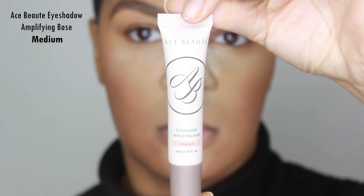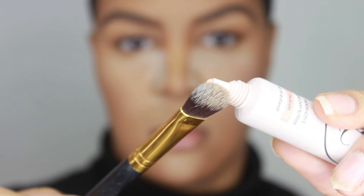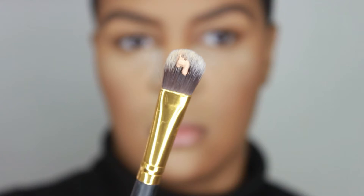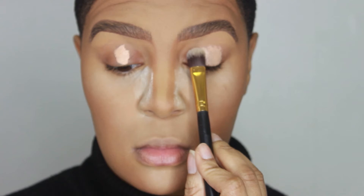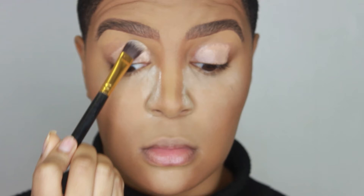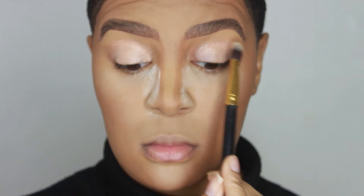I'm going in with the Ace Beauty Eyeshadow Amplifying Base in Medium to apply a primer to my lids. The brush I'm using is the BH Cosmetics Concealer Brush number 130. I'm only applying a pea-sized amount for both lids — it doesn't take a lot. By now we should already know to start applying primers or concealers on our lids before we apply eyeshadow; it helps your shadows go on better and gives a lot more consistency as far as color payoff. If you don't use a concealer or primer, go to Ulta, Amazon, or Sephora and add it to your cart right now.